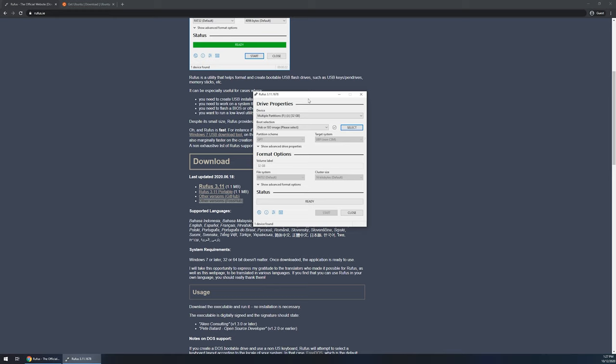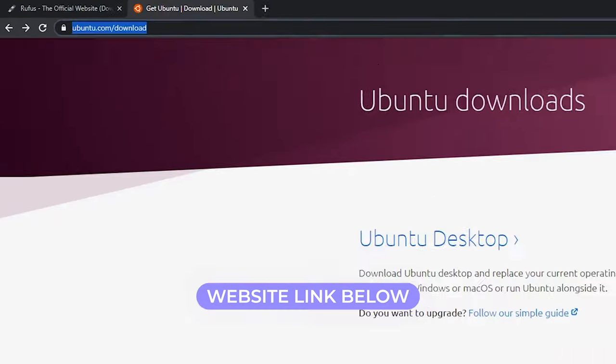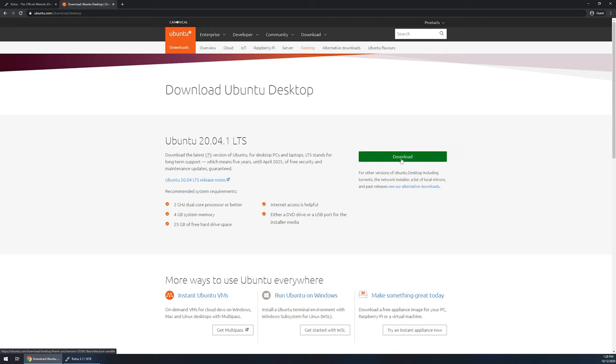Now we're going to pause on Rufus and navigate over to Ubuntu's downloads to download the flavor you're looking for. In today's demo, we're going to go to ubuntu.com/download — I'll link this below. We're going to use the Ubuntu desktop version. But if you're looking for something specific, there's Ubuntu Server, Ubuntu Flavors, Ubuntu Cloud, and Ubuntu for IoT — different variations depending on what you want the operating system to focus on. We're going to click on Ubuntu desktop and then click the green download button.